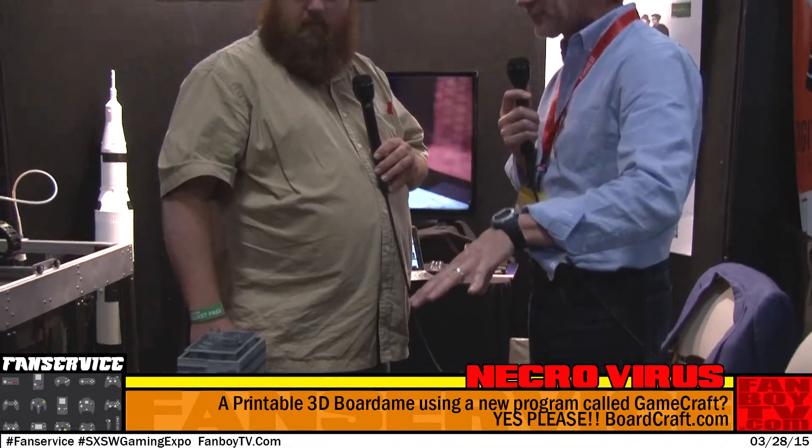So this is Necrovirus. It's a 3D zombie apocalypse survival game. All these models you see here were all printed in full-color 3D. Our technology, which is called BoardCraft — we've got a Kickstarter starting in May to launch — allows you to go online and design your game from a library of stock options, then print it in typical chipboard format or go all the way up into full 3D, full-color fashion. This board game is for two to six players, and it plays just like any other survival game you'd expect.